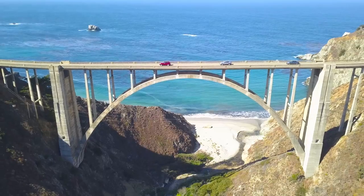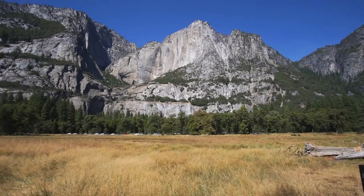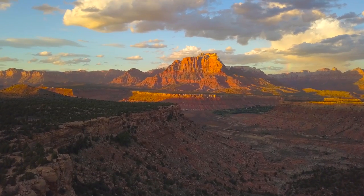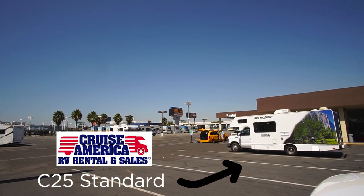Welcome back to Adventures with Rosie. If you're new to this channel, we just got back from a six-week RV holiday in America. We cruised around California, went up to San Francisco, Yosemite, Vegas, all over the show. We went to a bunch of national parks in Utah. There are about 10 videos in that series - links below. We thought we'd do a quick video and give our thoughts and opinions on the RV we hired, which was the Cruise America C25 standard.